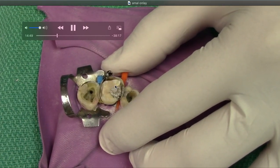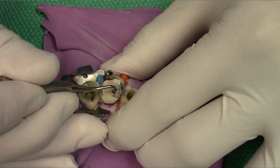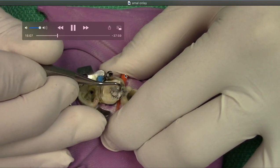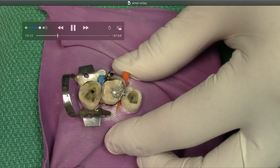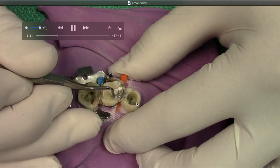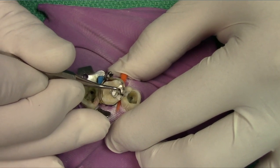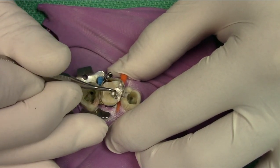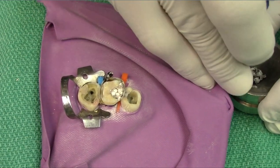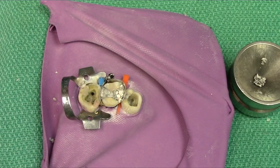A lot of what we do in dentistry is preparation. If you prepare properly and take the time, you actually speed up the procedure. By placing your matrix properly, getting the right reduction, getting the right wedges in, getting the gingival box seal — you can see it's perfectly sealed here. It's just like tiling: if you don't have everything lined up properly, the tiles start going up the wall subtly and causes more work. If you're brand new in dentistry, take the time, learn from the first attempt, and plan for all the what-ifs.